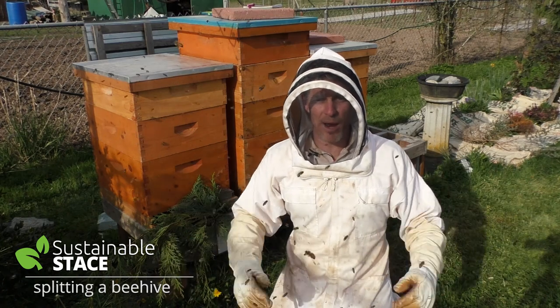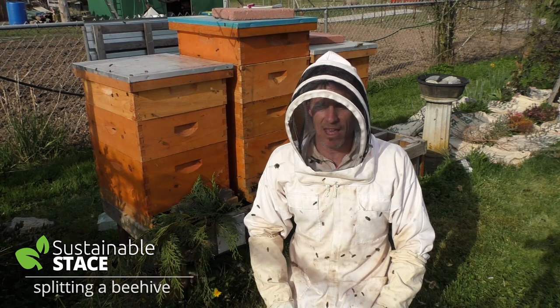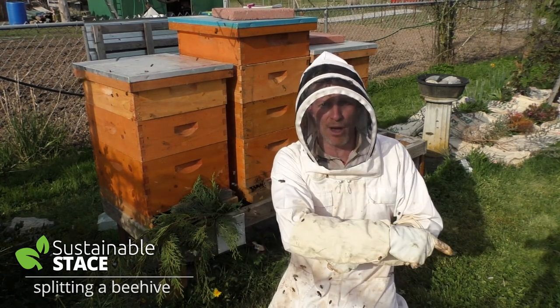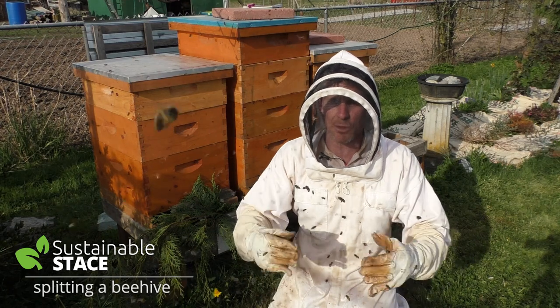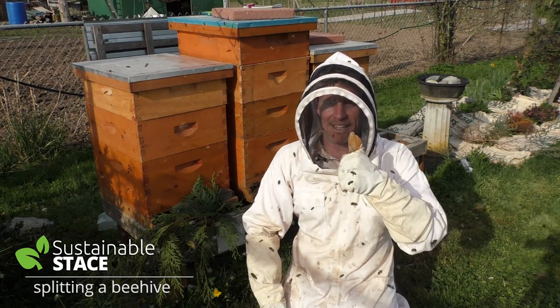Okay guys, that's a wrap. Thanks a lot for watching this episode of Sustainable Stace on splitting a beehive. If you're watching this on YouTube, please subscribe down there in the bottom right. If you subscribe, you'll get a regular email feed every time we post a new resource, and you can stay in touch with Sustainable Stace to be hopeful, helpful, and healthy. Until next time!